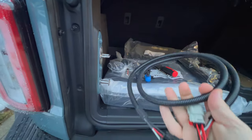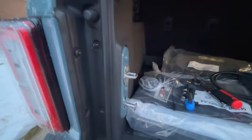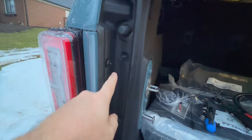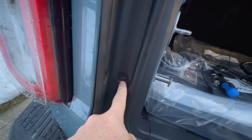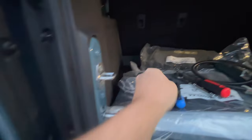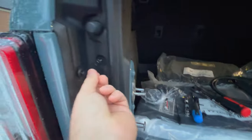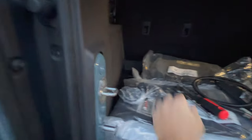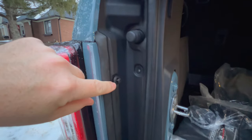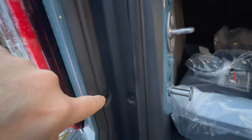To install our taillight adapter, installation is very simple on this new Bronco. You've got two bolts right here and one right here which we've already removed, and those are a 10 millimeter, so you take those out.